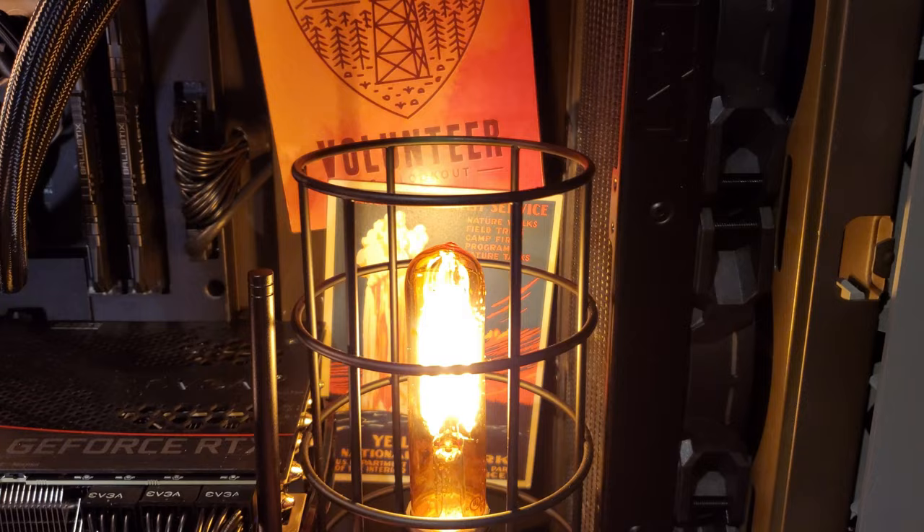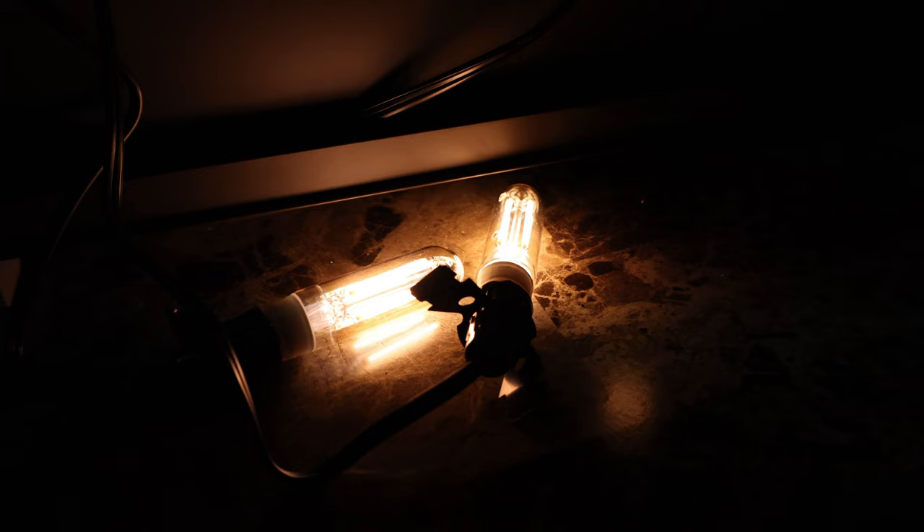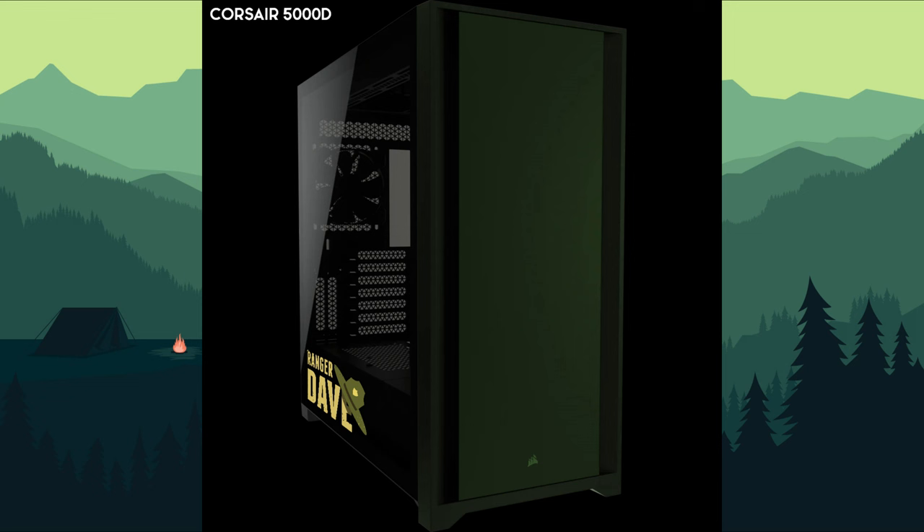One quick note here — these bulbs are all LEDs. They're Edison style, but they are LEDs. I wanted to introduce as little extra heat and wattage to the inside of my computer case as possible. I ended up going through a bunch of different lights and cages, trying to find the perfect look that would also fit inside of the computer case.